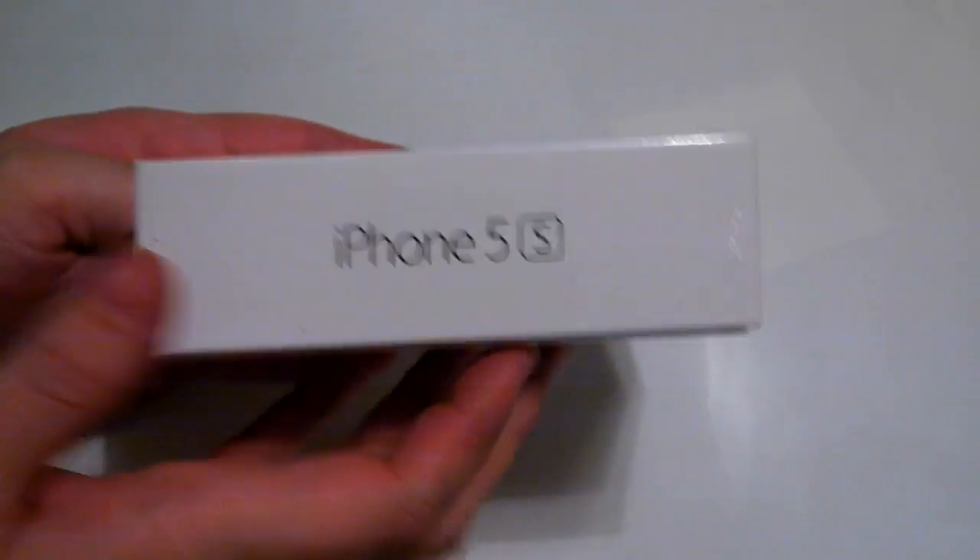On the side here we got iPhone 5S, Apple logo, iPhone 5S, and then all the carrier information as usual.